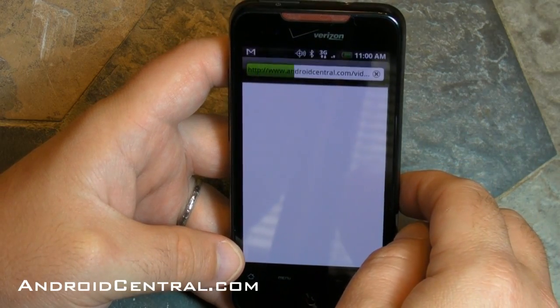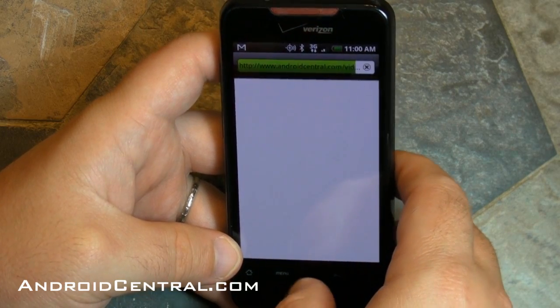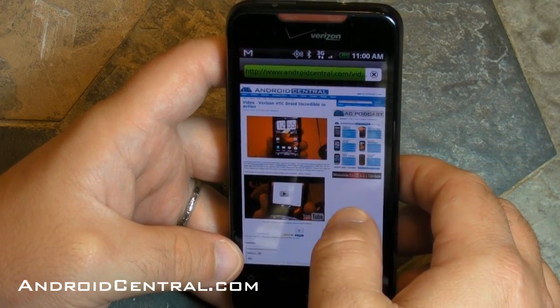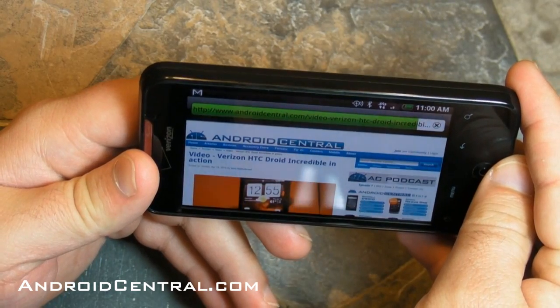Now let's take a look at the internet — here's the browser. It's a WebKit 3 browser and it has Flash Light, which is important. It's not full Flash 10.1 that we're still waiting on, but Flash Light lets you do things like watch YouTube in the browser, and that's kind of cool.